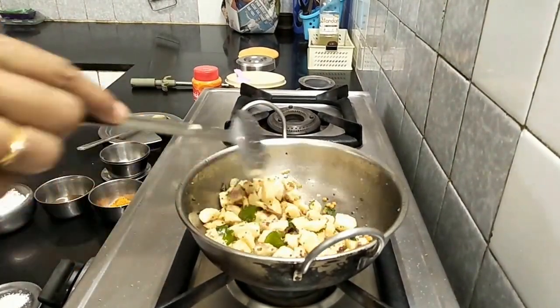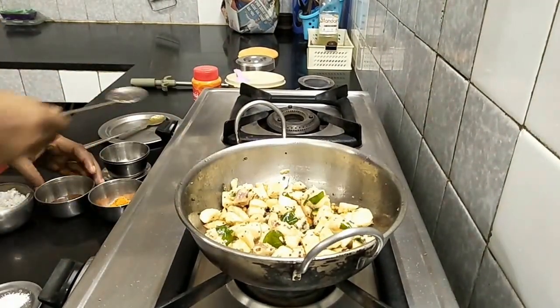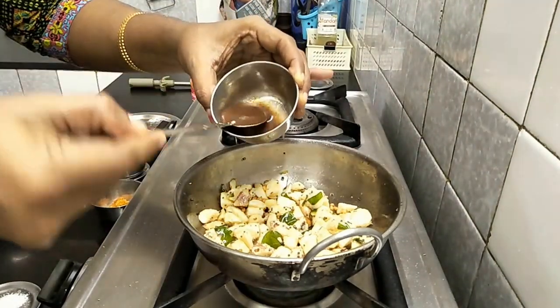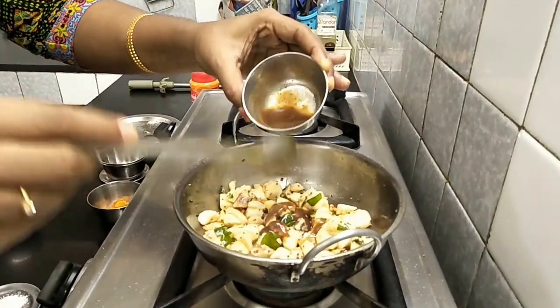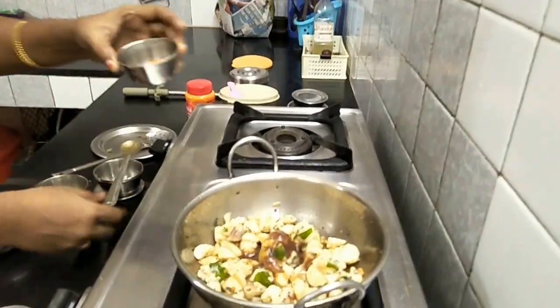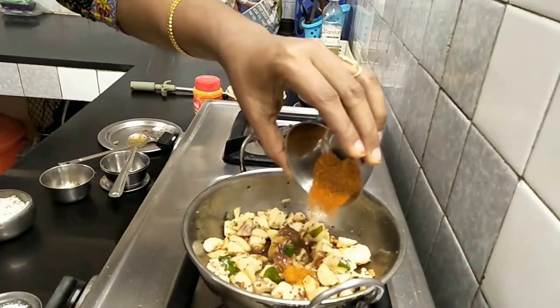Let's add a little bit of garlic to the next step. I have 2 tablespoons of garlic. I am going to paste this. Then add some garlic. We will put some garlic powder here.